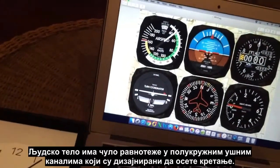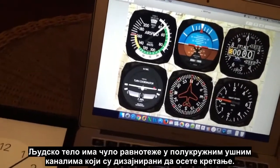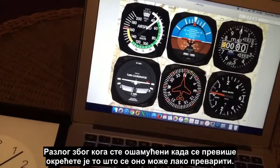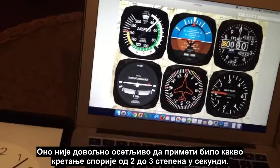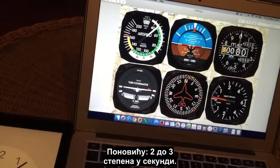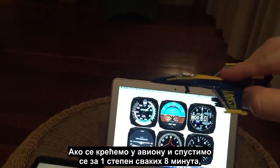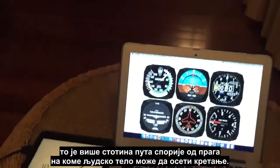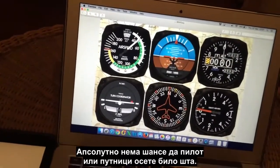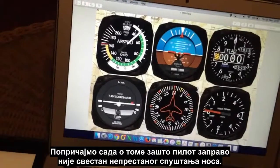The rate of pitch down is so slow that it's not perceptible. The human body has vestibular sensors — the semi-circular canals inside your ears — designed to detect motion. But they're not sensitive enough to detect any motion less than about two to three degrees per second. If we're moving an airplane and only changing pitch attitude by one degree every eight minutes, that is many hundreds of times slower than the threshold at which the human body can detect motion. There's absolutely no way the pilot or passengers will feel anything.